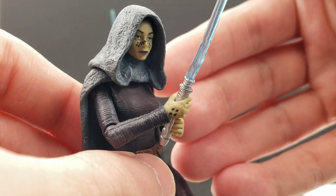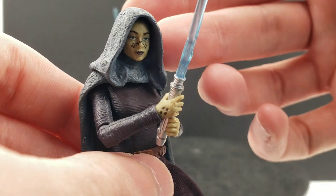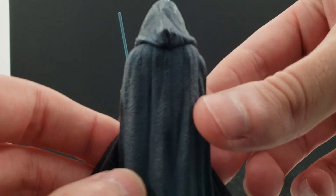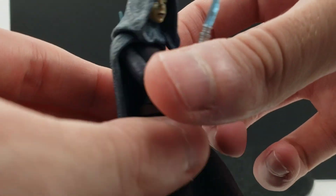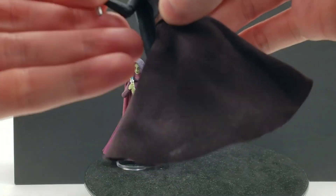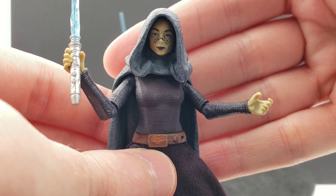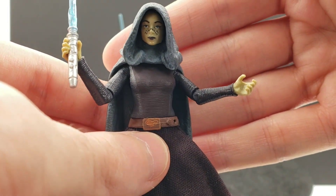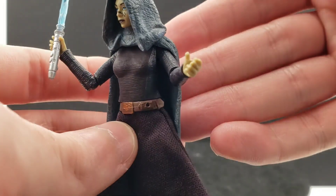The hood is very nice. It would have been nice to have a variant with the softgoods hood, but this plastic robe is pretty good as well. It is one piece. For the rest of her it's pretty simple for the most part. Something else that was pointed out is that in Tales of the Empire, they kind of took out the feminine features of Barriss, while on this action figure it's very prevalent.